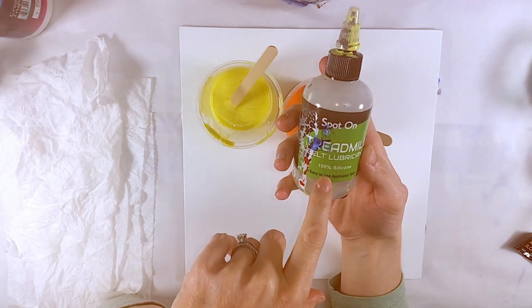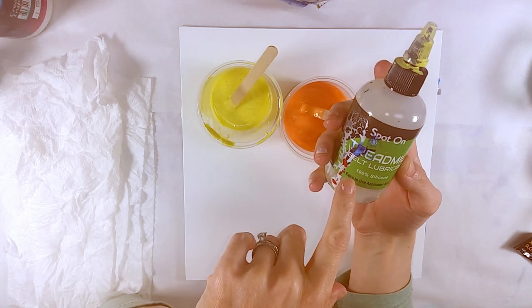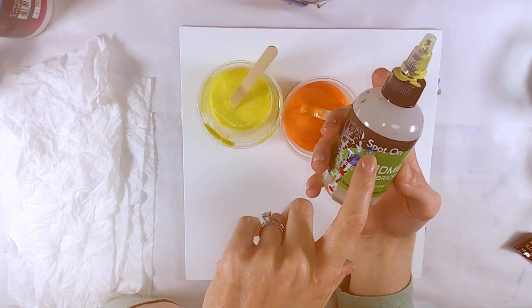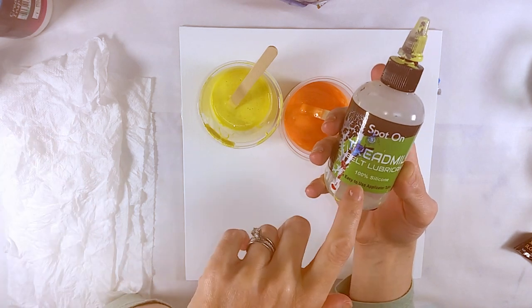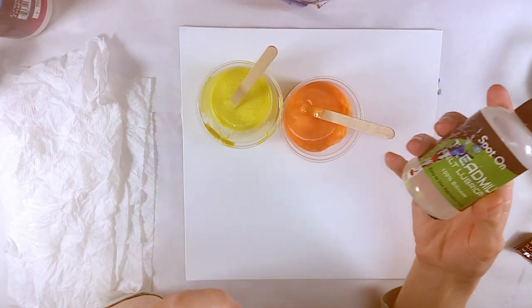I also have a couple drops of Spot On Treadmill Belt Lubricant in all of the colors. Spot On, I guess, is now making a pouring silicone oil, but it's still 100% silicone — just a different label.